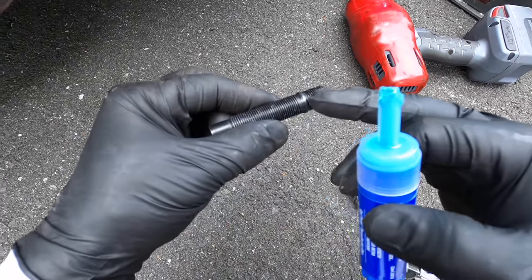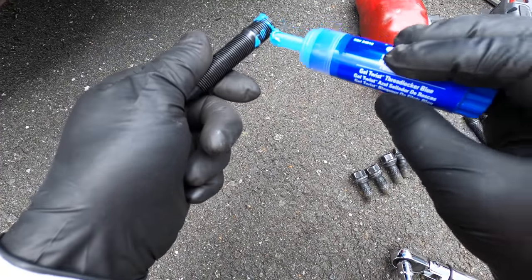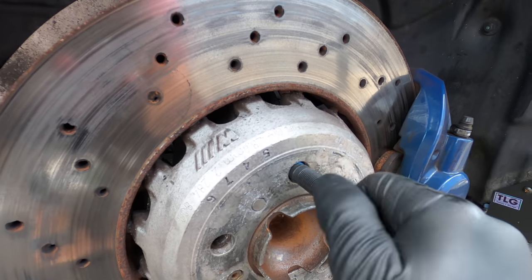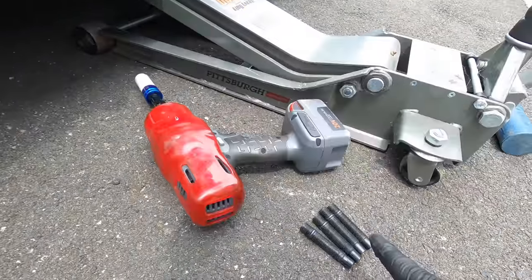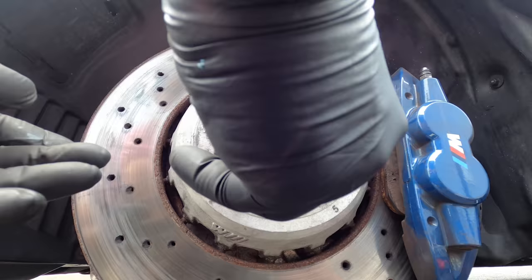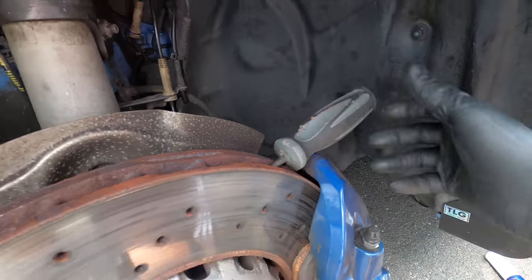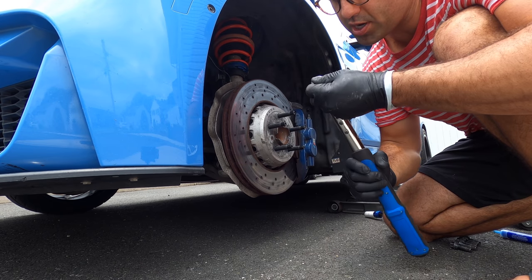Installation is super easy. You take it, identify the shorter thread, put a bit of medium strength thread locker on it. Simply put it in until you can't thread it anymore. Do the same thing to the rest of the four. With everything inserted, grab a screwdriver and stick it in here — you do this to prevent the rotor from spinning because now we have to torque it to 25 foot-pounds of torque using a five millimeter allen wrench.